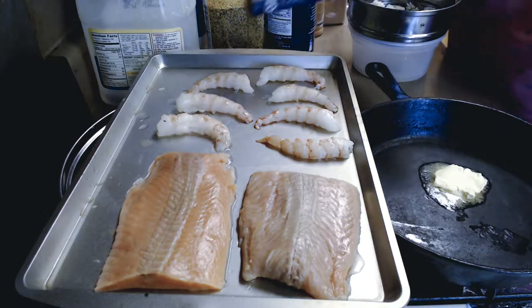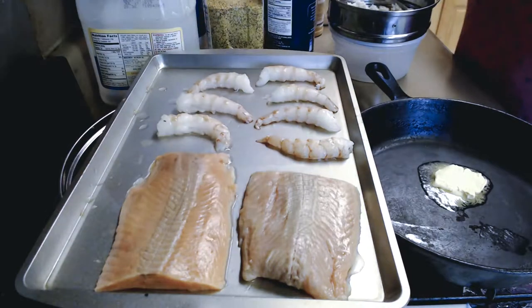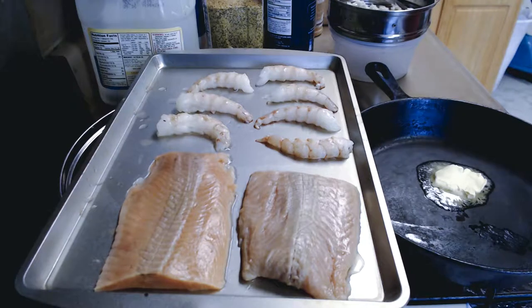And of course I have my fettuccine noodles. It doesn't matter where they come from — fettuccine noodles are fettuccine noodles.